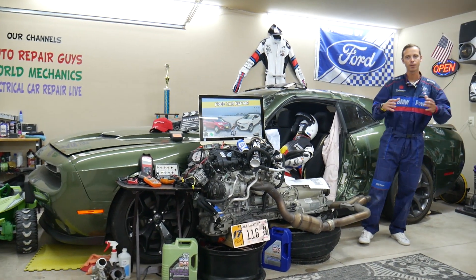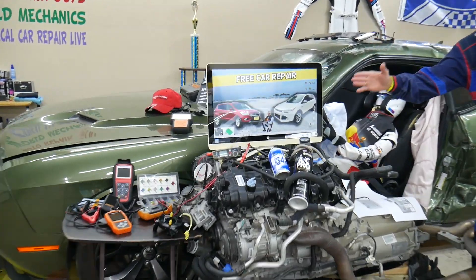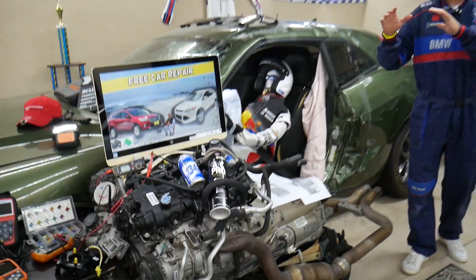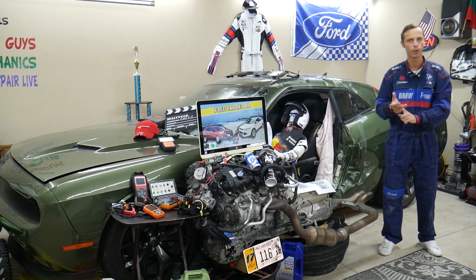So before we start, let us tell you a little bit about us. If you have that generation Ford Escape from year 2013 to 2019 — this specifically is the pre-facelifted version, this is the facelifted version — there will be some minor differences, we'll talk about that, but we'll make a video about every single possible fuse and relay.